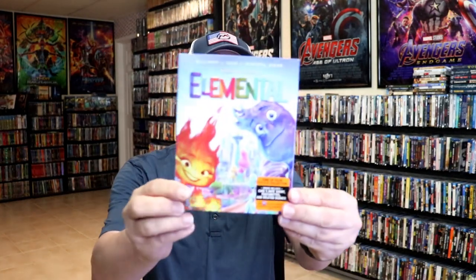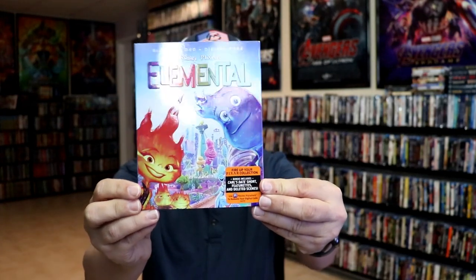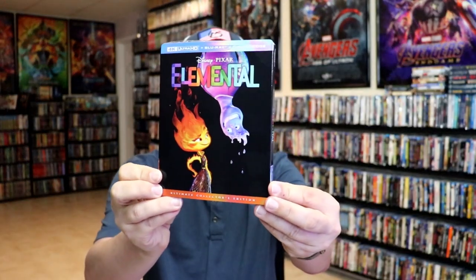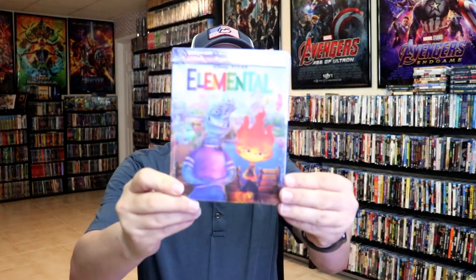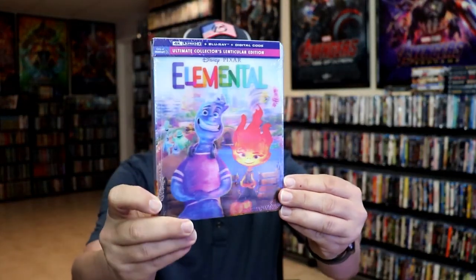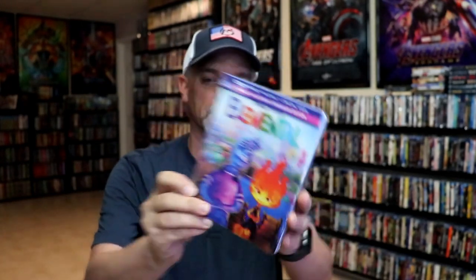Now, there were some other releases that came out. We have just the regular Blu-ray release with the slipcover — nicely embossed. We have the Disney Movie Club exclusive 4K release with this slipcover. And then we have the Walmart 4K release with the lenticular slipcover, which I think is probably my favorite out of all of the releases.